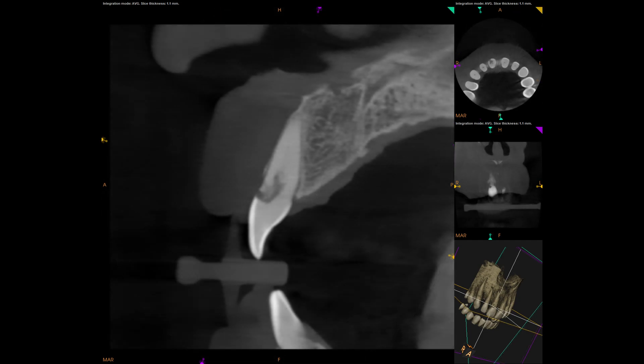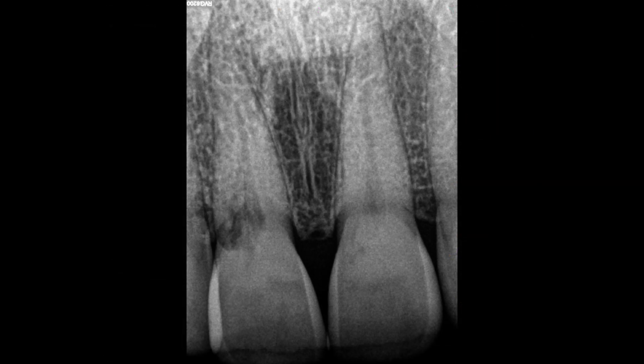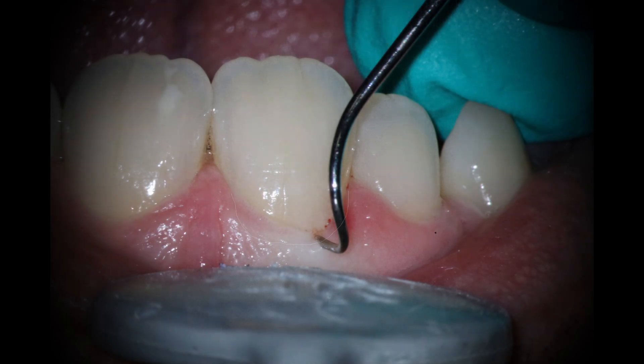You can see it's right along the buccal surface there. It does kind of go down a little bit sub-crestally, so Heithersay class three to four-ish as far as this one. It wasn't bad enough that extraction was recommended. You can see there I was able to get a probe into it as well, so I knew we were going to start seeing some issues here.